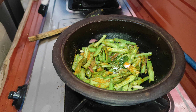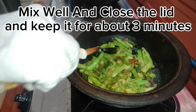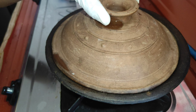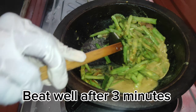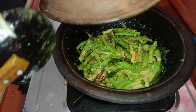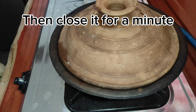Add salt powder, then add coconut milk. Mix well and close the lid and keep it for about 3 minutes. Mix well after 3 minutes, then close it for a minute.